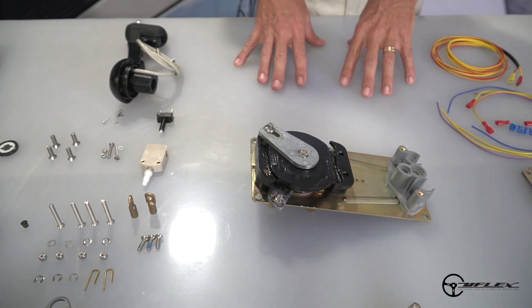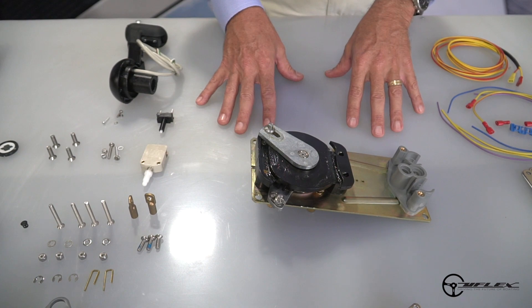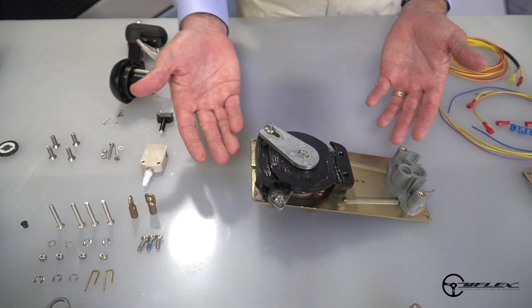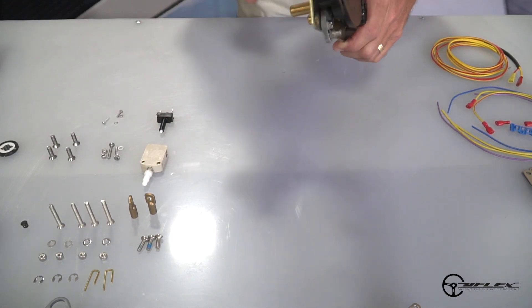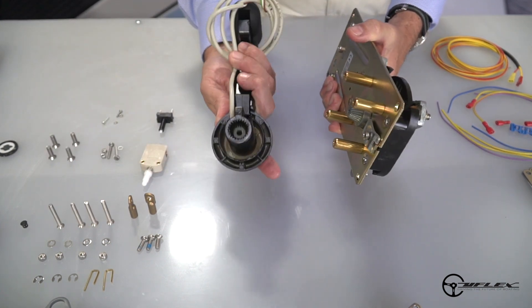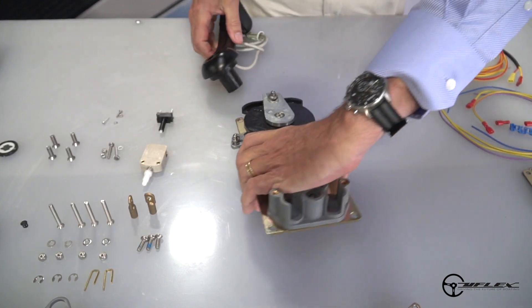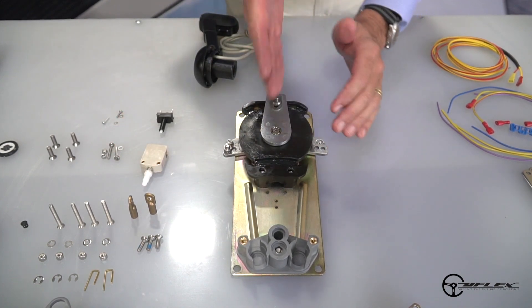When you get your control and take it out of the box, the first thing you want to check is the orientation of the shift cam relative to the throttle cam. If they're misaligned as shown here, the first step in the installation process is to properly align those cams. I can do that by taking the lever and the corresponding spline and adjusting it to the point that I get the shift cam perpendicular to the throttle cam.